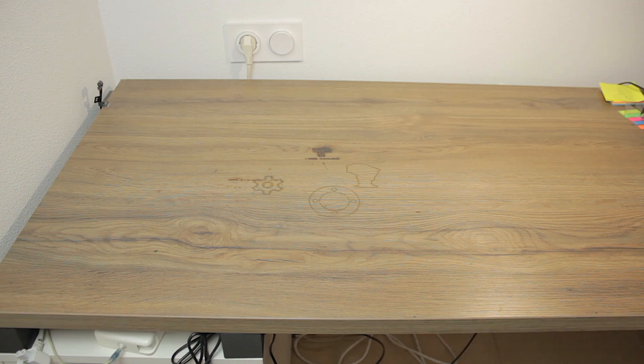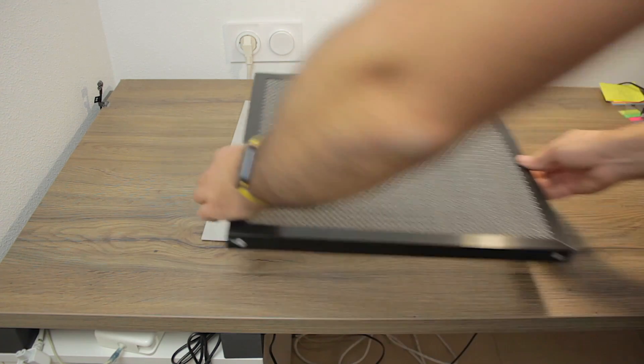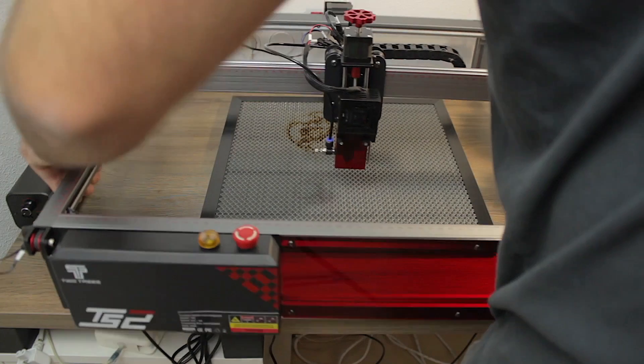Hello guys and welcome back to a new video here at Architects 3DP. Today, as a lot of you have been asking, we're going to make an in-depth review of a laser that we unboxed a few weeks ago. This time it's provided by Two Trees — the Two Trees TS2 10-watt laser engraver, together with their silent air pump and their honeycomb working table. Placing all the components on the table: first we have the metallic sheet to protect the table surface, the honeycomb working table, their very silent air pump, and finally the Two Trees TS2 laser machine itself.